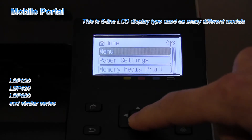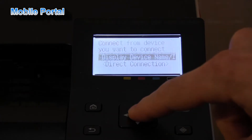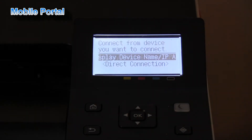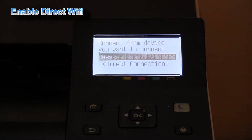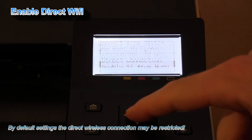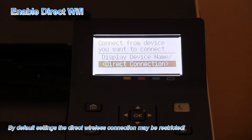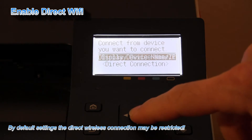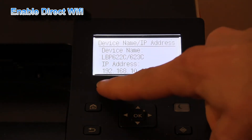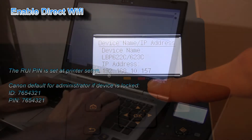Once your printer is connected to the network, select the mobile portal and here you can connect also with direct connection. As it is restricted, I need to first enable it from the remote user interface. I will enter this IP address to the web browser and change the printer settings.